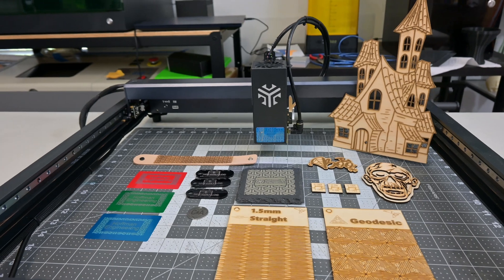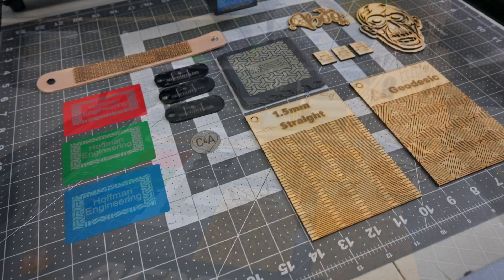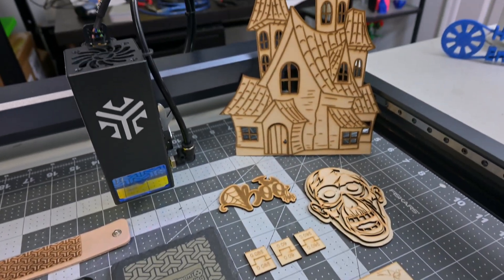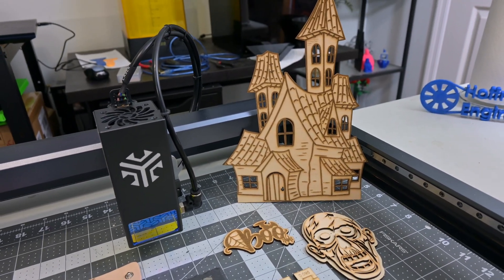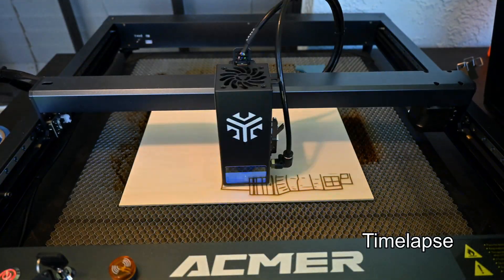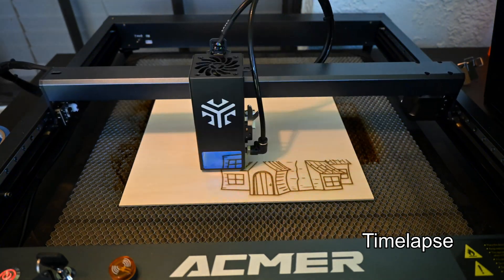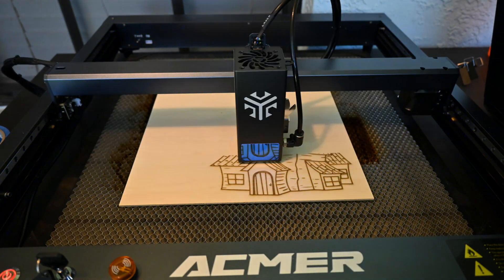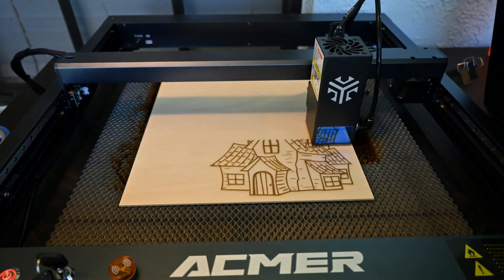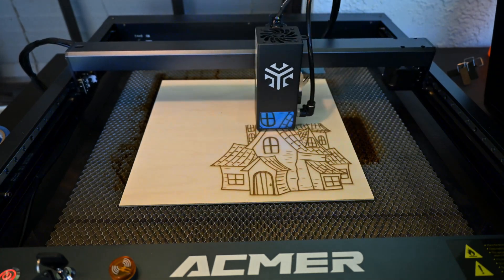Those are extremely competitive prices and that makes the P2 an enticing offer. I had an excellent experience with the P2 and I could easily recommend it for someone looking for a high-powered benchtop diode laser. Thank you all for watching my review of the ACMR P2. What was your favorite feature? Let me know in the comments below. If you are still in the market for a high-powered diode laser, why not check out my review of the Acer L2 or the Whizmaker L1 — those are both 36W diode lasers that might be just what you're looking for. Thank you all for watching, and I'll see you all next time!